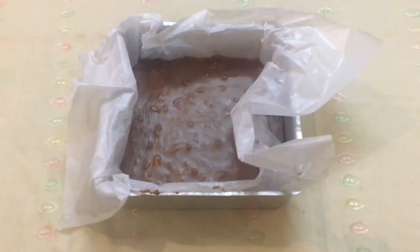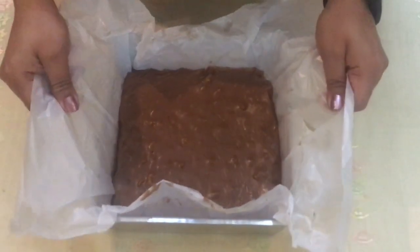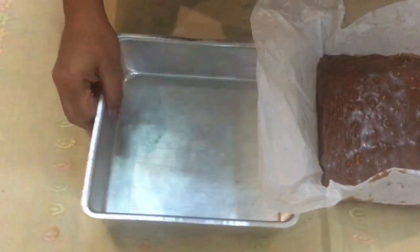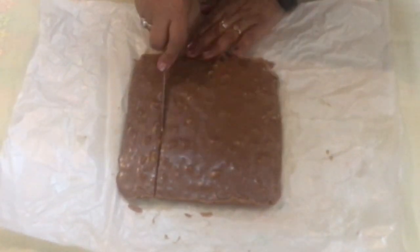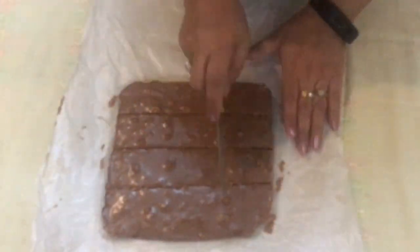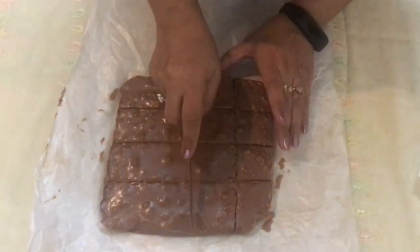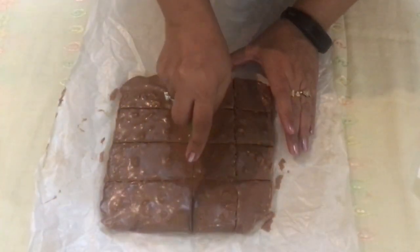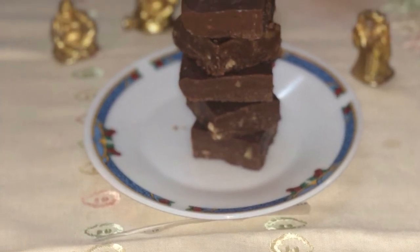See how easy it was to make this chocolate fudge with only three ingredients! Now let's take the butter paper out of the tin and cut the fudge into cubes. This is the perfect treat during vacations — kids are going to love it. The walnuts give it a wonderful texture, making it smooth, velvety, and very chocolatey.